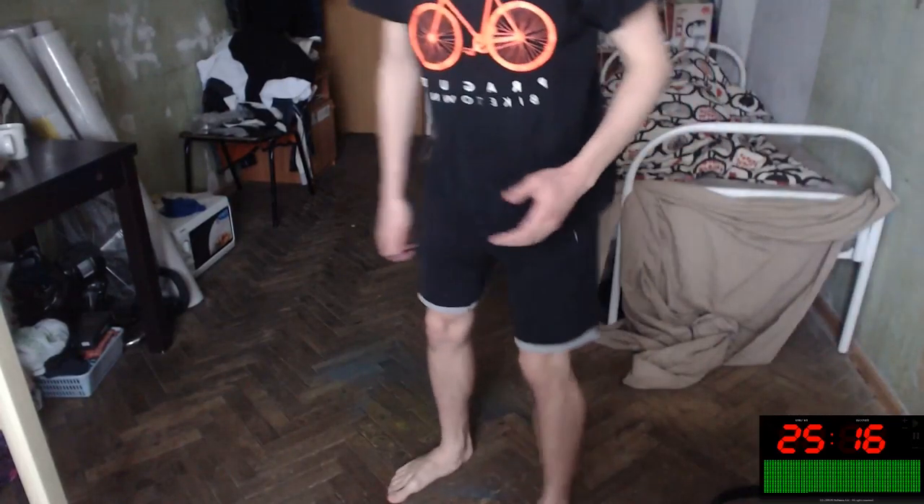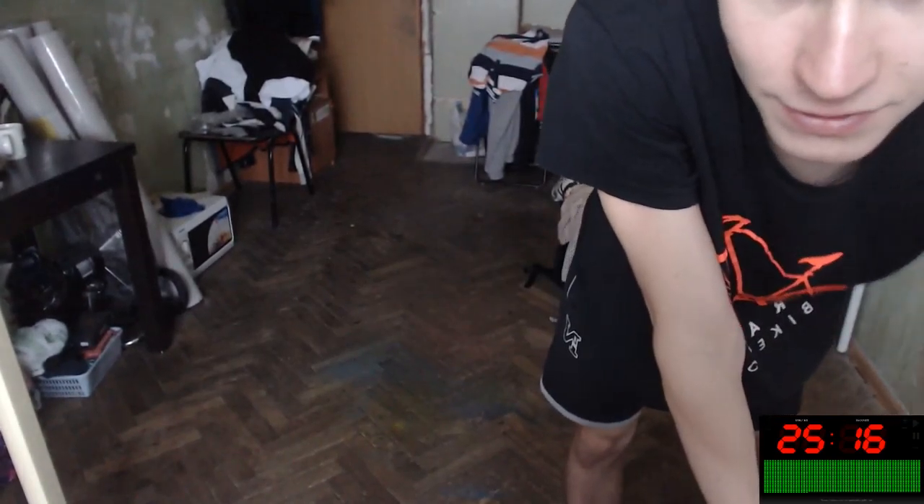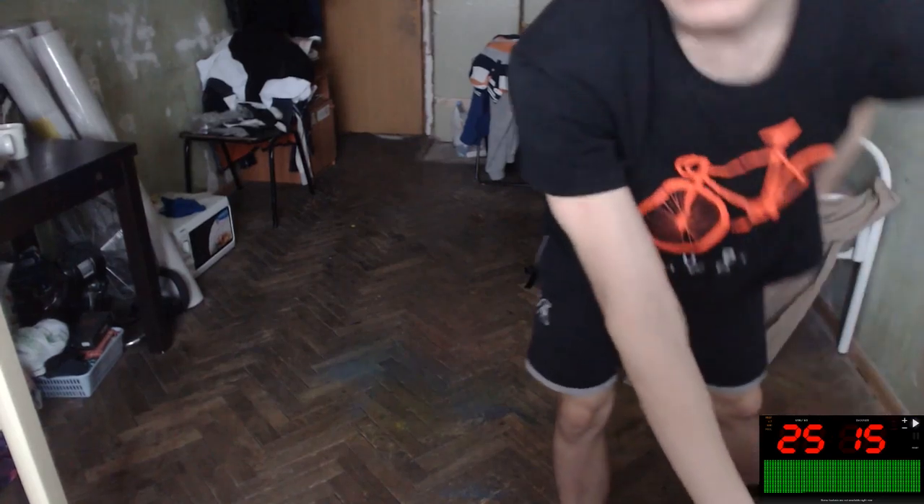Hello everybody! It's our lower body workout, gopnik style. We're sitting in this yoga pose from Russia, and we will do a workout special for your body — your tendons, ligaments, muscles, joints, and cells. It will burn all the calories you ate. Let's start 25 minutes of it — timer's here, let's go!